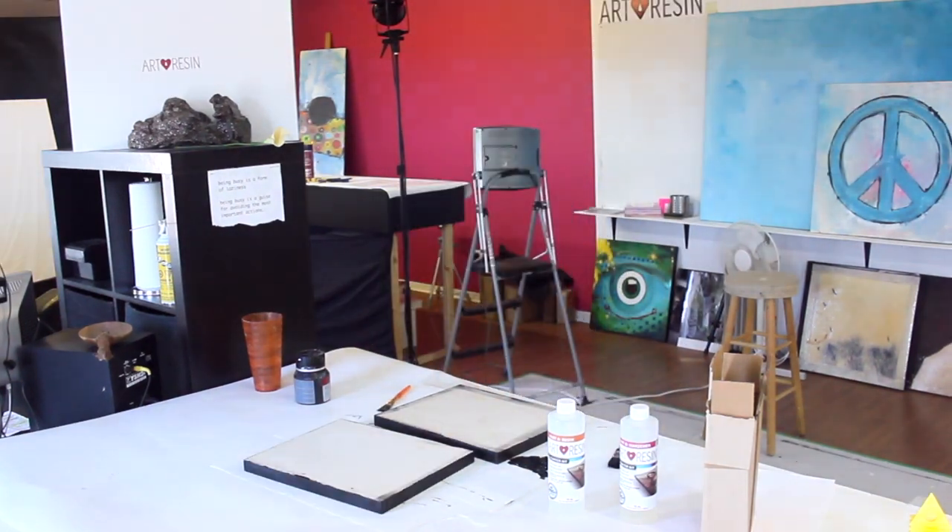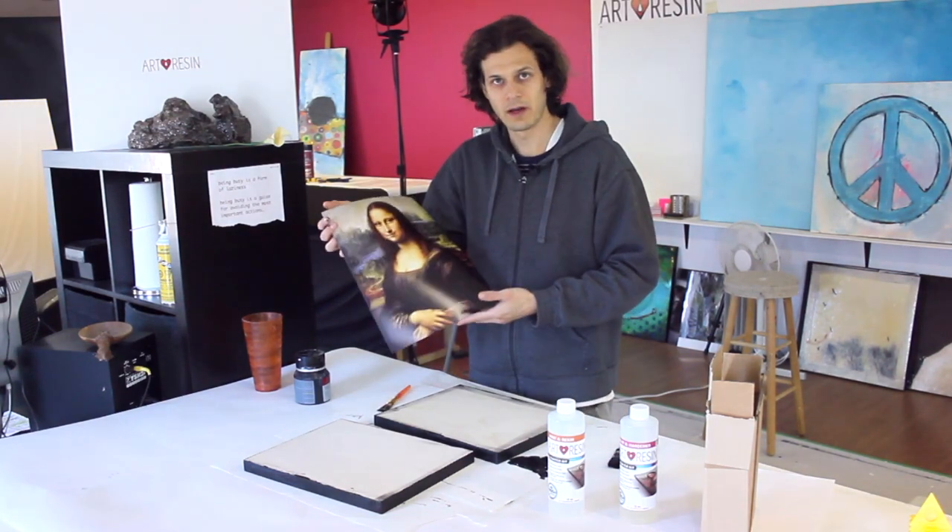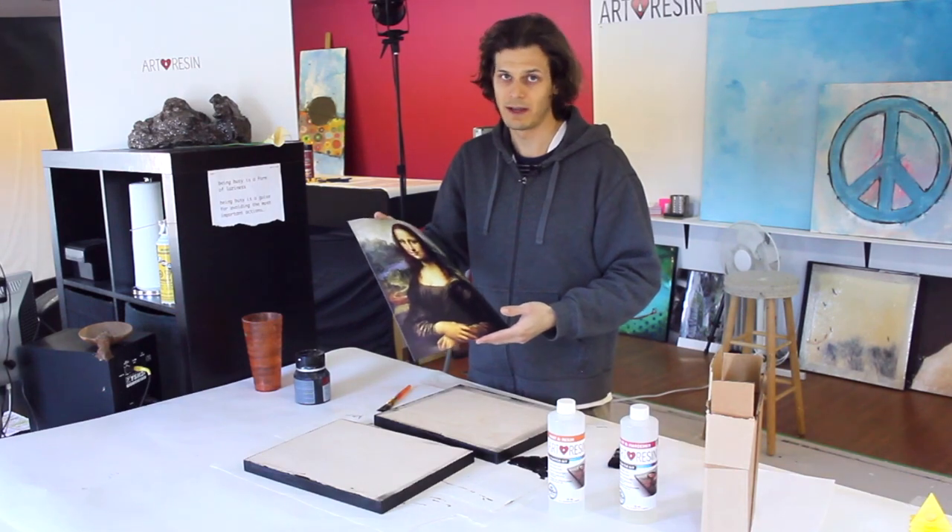This is a painting I've been working on for about a year, and I just got it printed at Walmart — one hour, costs five bucks. You don't got to be too fancy here.